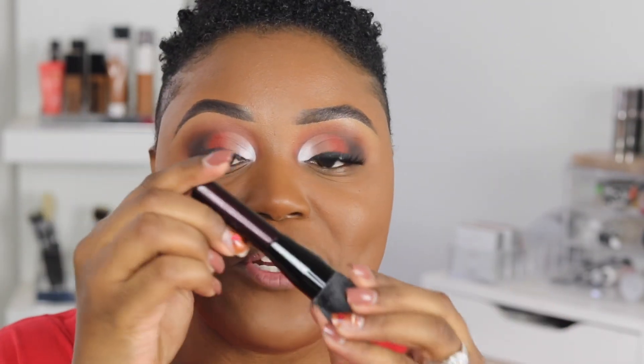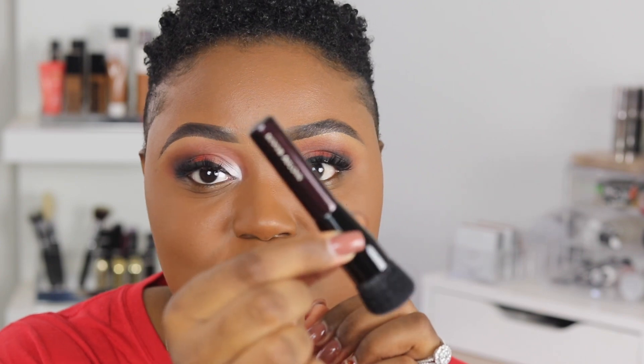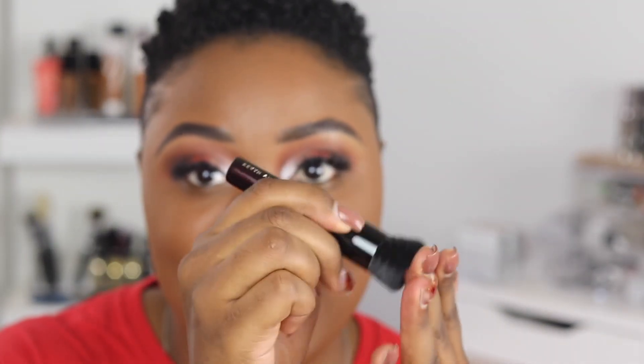So the shades that they sent me were deep FB12, deep FB13, and then FB14. Let's just go ahead and swatch. I just wanted to get a little bit closer because I'm going to swatch them on my arms. I love this cute little brush that they send with this — it says Kevin Aucoin on there. It's so super cute.